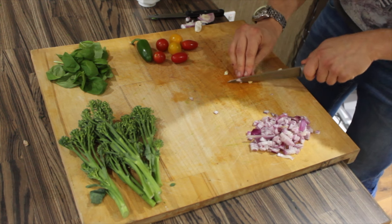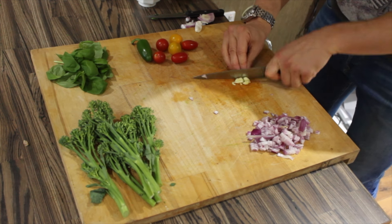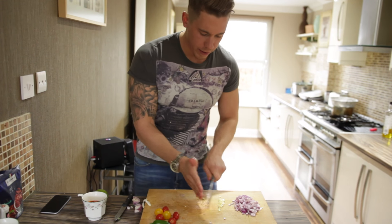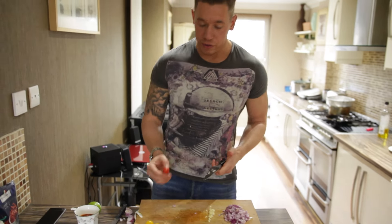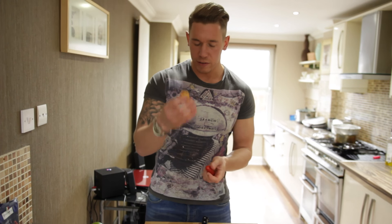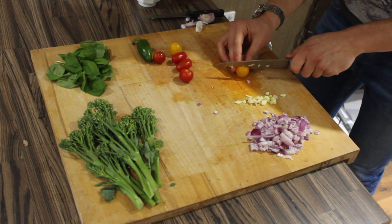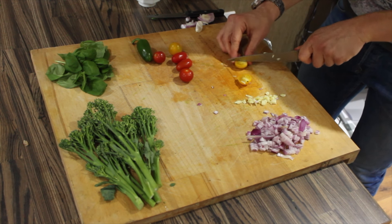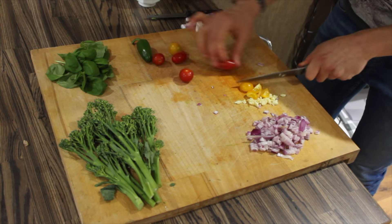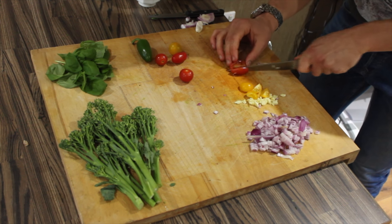Next up, same as the last one — garlic. Push it down and just chop it nice and rough. You just want to cut into that garlic. Garlic done. Now for tomatoes — I got a packet from the supermarket with a few different varieties: some cherry tomatoes and nice little yellow tomatoes. We want to cut those in half and then cut those pieces in half as well.